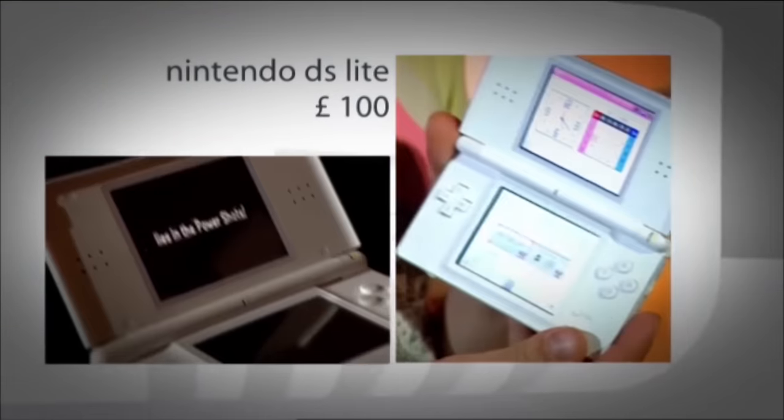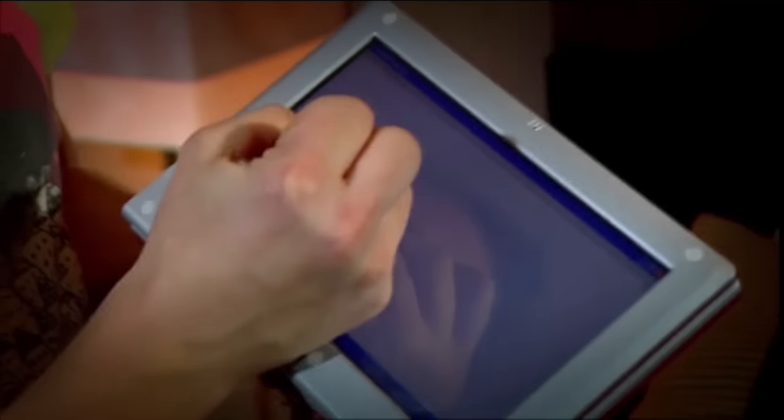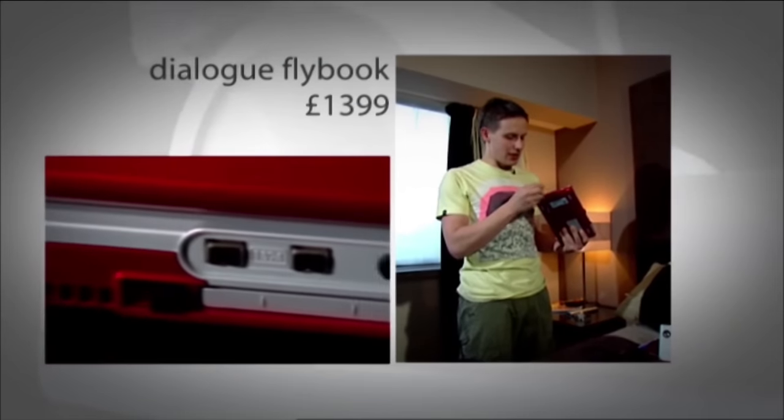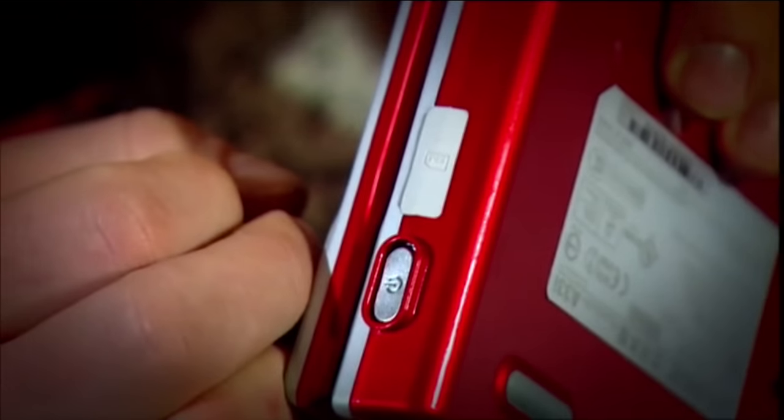Next up, entertainment. I'm tempted by the Nintendo Game Boy Micro — it is a tiny games console — but it only plays Game Boy Advance games, and there haven't been many good ones released this year. So instead I'm going to take the new Nintendo DS, which has been redesigned with a slick iPod-white look and loads of innovative games. Now, I fancy writing a novel on holiday, so I'm taking a Flybook laptop — it runs Windows XP and works as a tablet too, so you can literally write on the screen. It's Wi-Fi enabled and even has a slot for a SIM card, so I could use a GPRS or 3G SIM if I'm out of range.